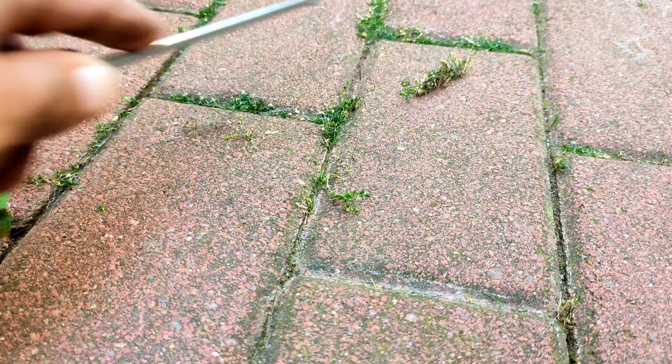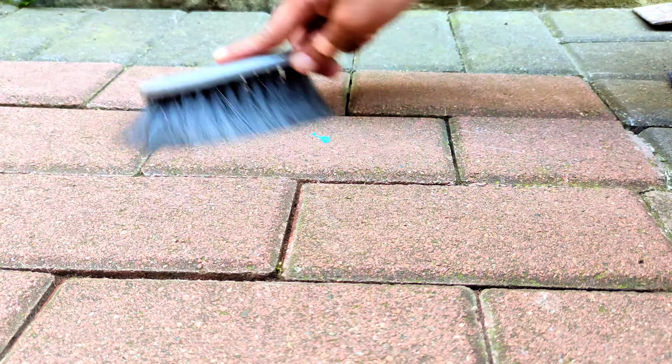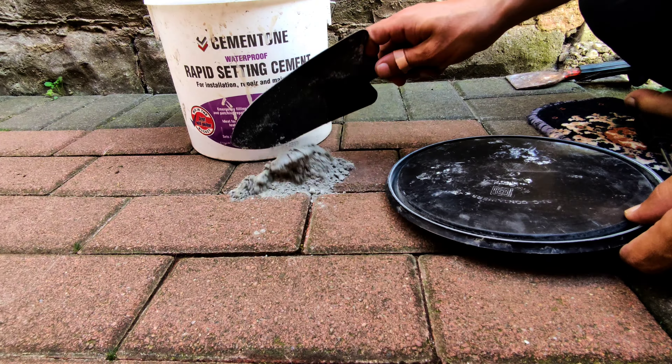How to stop weeds growing in block paving. Here's a quick overview of the plan today — I'm going to try what I did on my slabs and see if it works on the block paving. These are bricks on the ground.